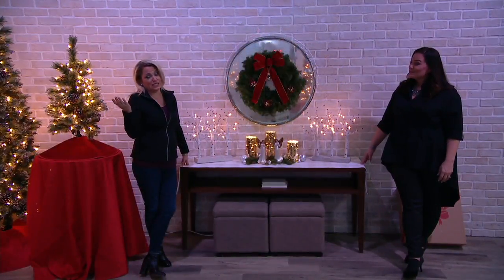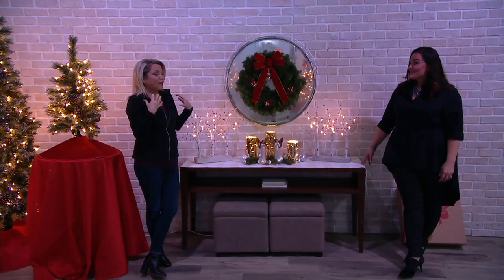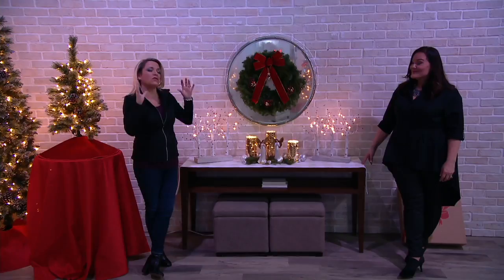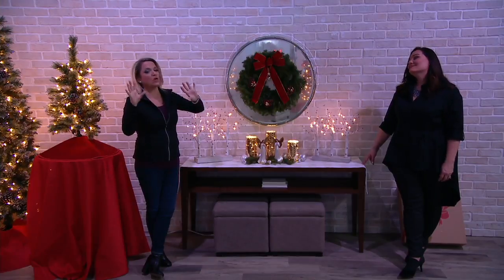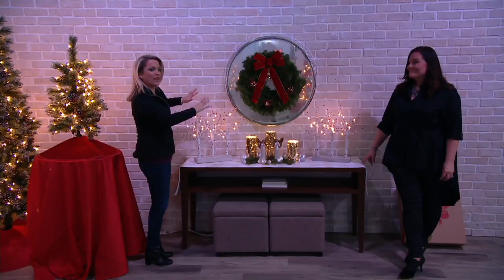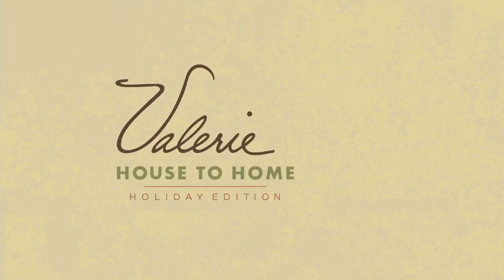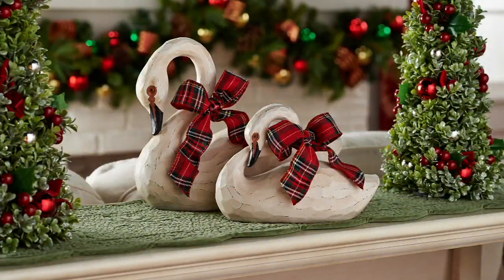Whether you do the white or the brown, I recommend picking up more than one because they're really pretty and you're getting great savings — $16 and change on each one. Think about how when the first snow falls it's quiet and pretty — that's the feeling these give off. On the sofa table like we showed with the swans, you don't have to worry it's going to block anything.